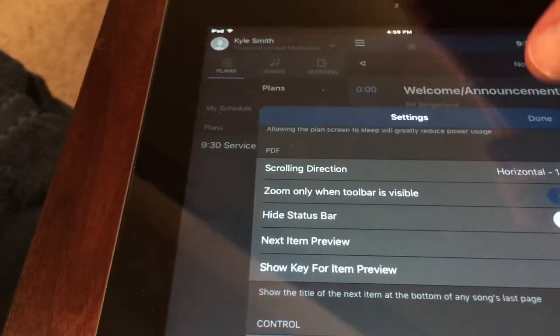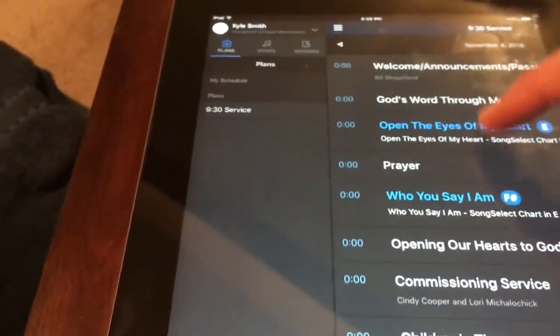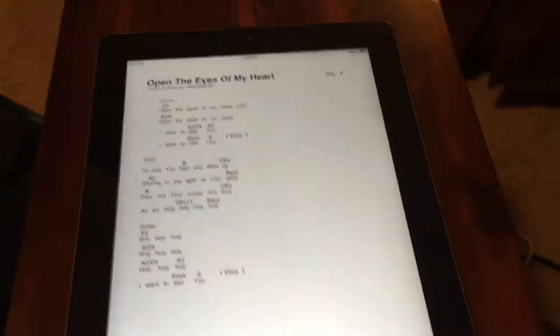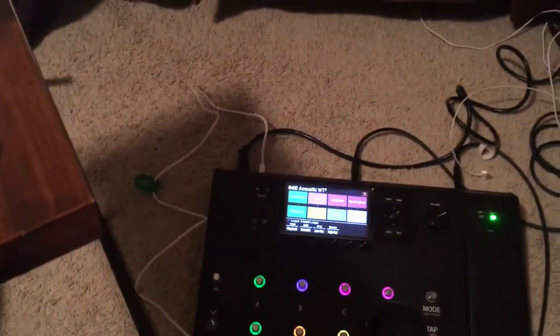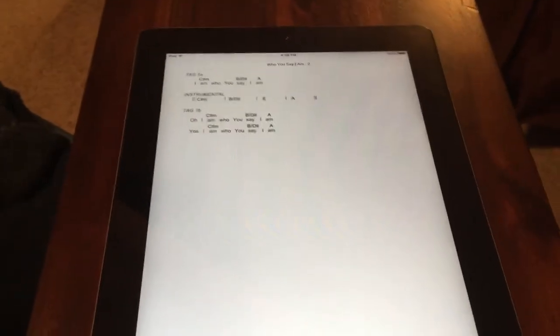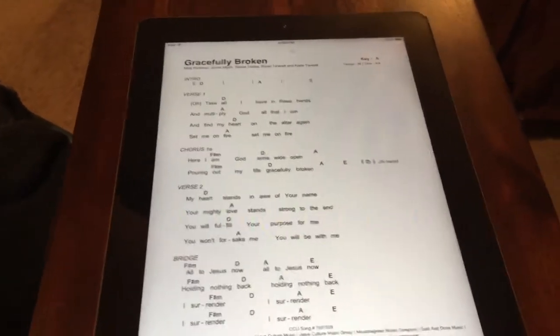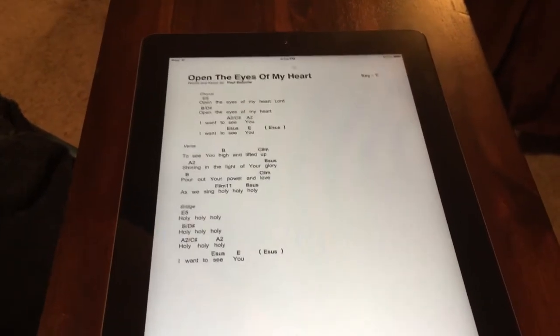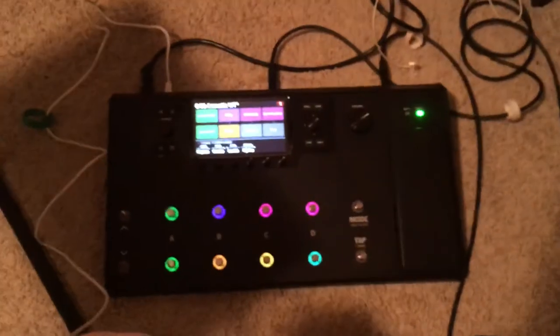After you've done that, you can open this up. I hit the switch and you can see each switch press is changing a page. And that is all you have to do — this is the best way to set it up.